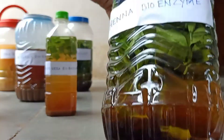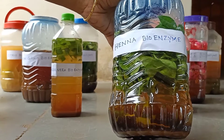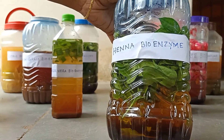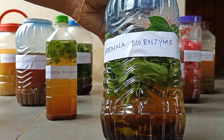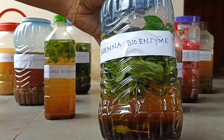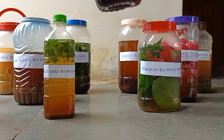This is henna bioenzyme. In shampoo preparations we can mix henna bioenzyme. When we mix henna bioenzyme in preparing shampoos, it will cool the body and promote hair growth. Please avoid using henna bioenzyme when you are having a cold or suffering from fever or cough. We can mix shikakai powder, oil cake tree powder, and hibiscus powder with henna bioenzyme instantly and wash your hair.